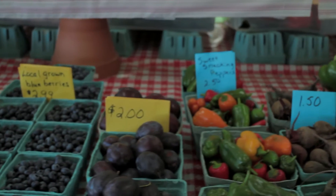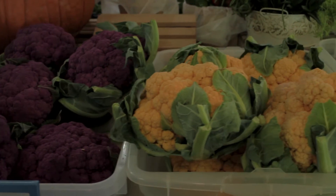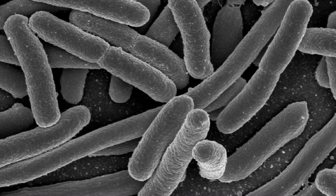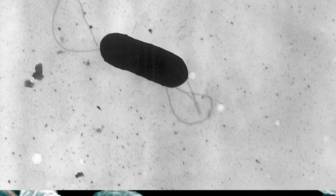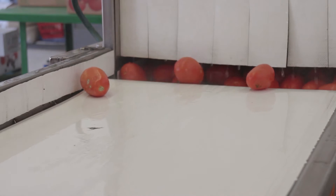Food safety is a major concern for consumers, farmers, and buyers. Good agricultural practices, or GAPs, are the steps taken in produce packing areas that address ways of reducing microbial contamination. Some of the microbes we are particularly concerned about are E. coli, salmonella, listeria, and campylobacter, among others. One area where reducing microbial risk is critical is in the washing and cleaning of produce.